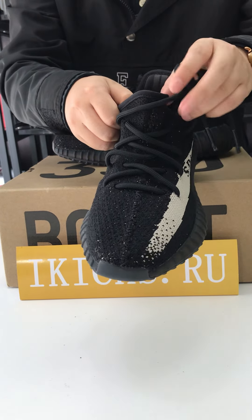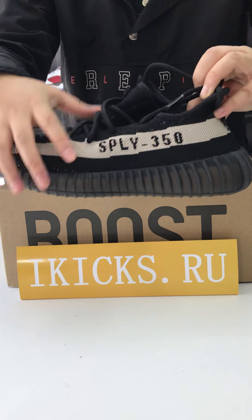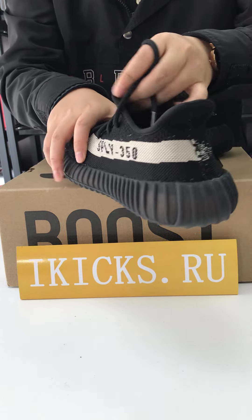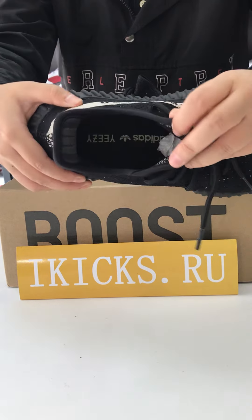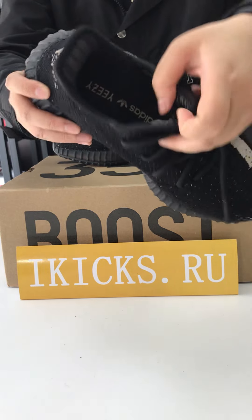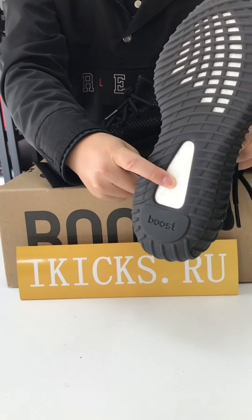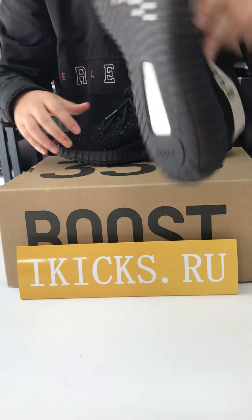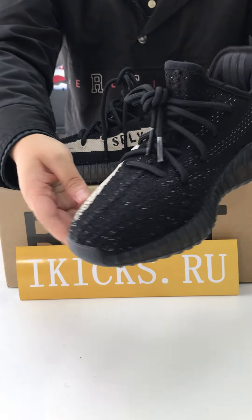Let's see the front side. Left side — here is the classic logo. Back side and right side. This is the insole. This is the outsole. You can see the Boost logo, and this is the other one.